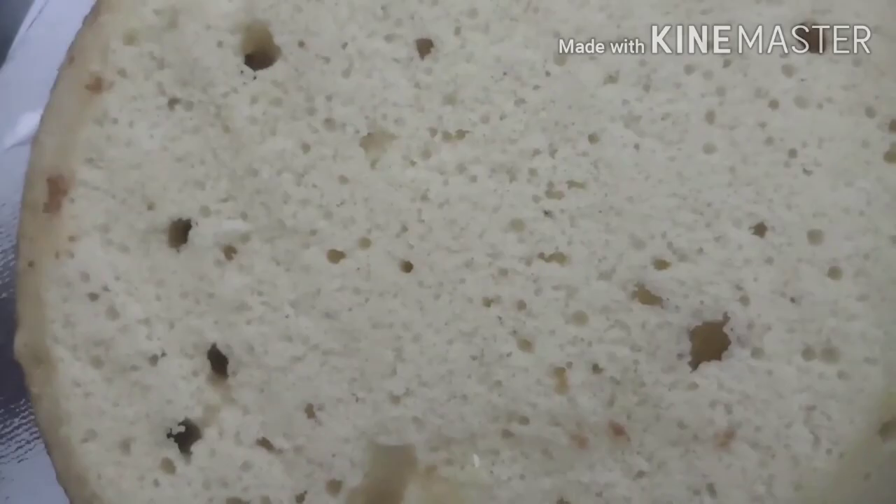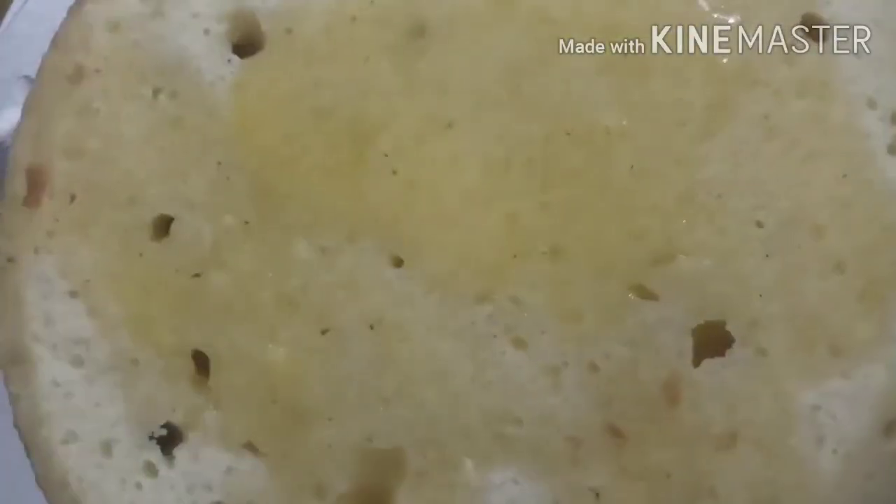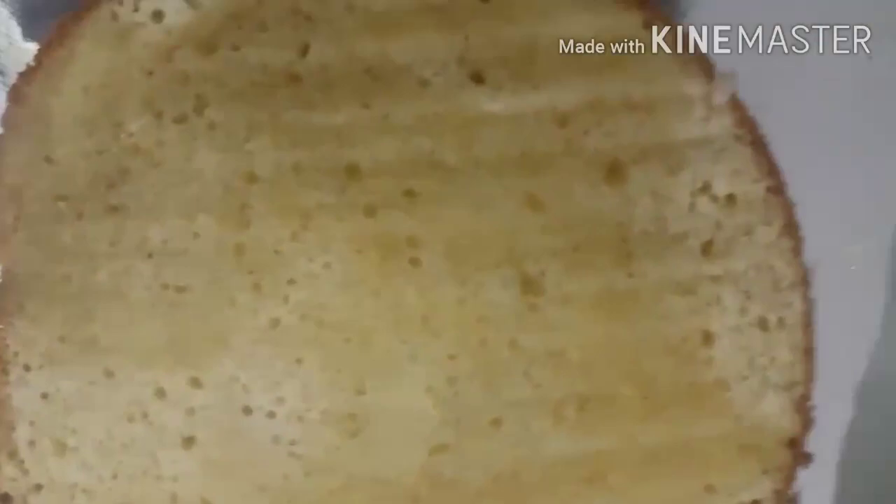It is a perfect layer. We have two layers of cream. We put juice and have pineapple and crushed fruit. We have to add all the fruits and mix them together.